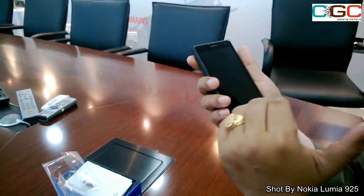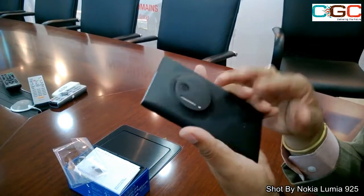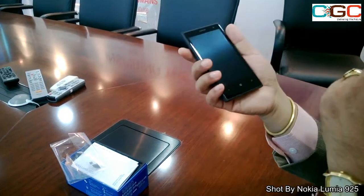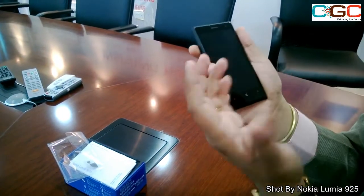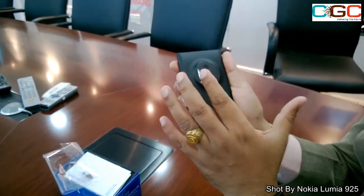The memory of the device is 32GB internal, and it comes with 2GB dual-channel RAM, so it's a really fast processing device. As far as external storage is concerned, there is no microSD support, but being a Lumia owner you will get a free 7GB SkyDrive cloud storage.